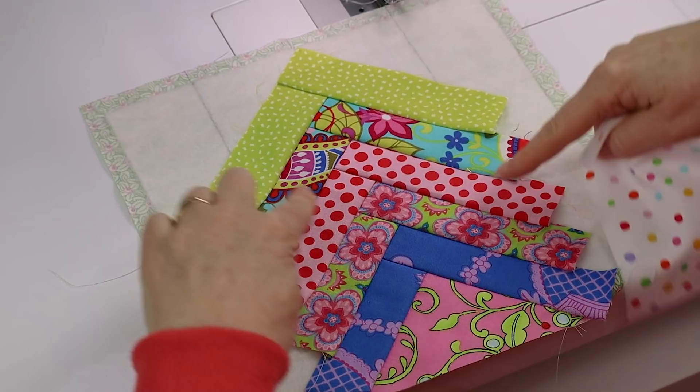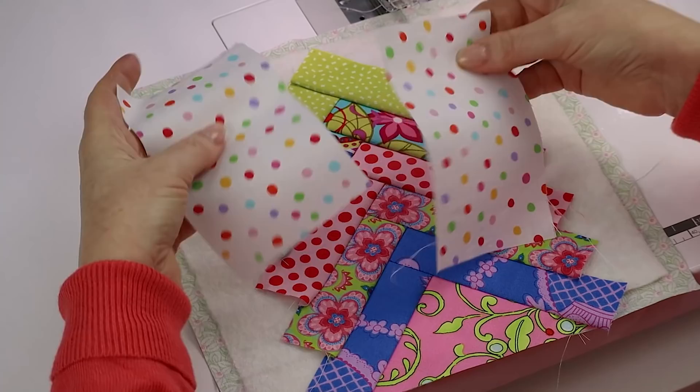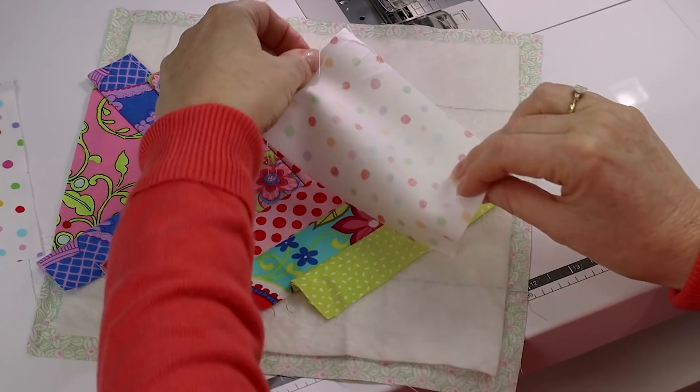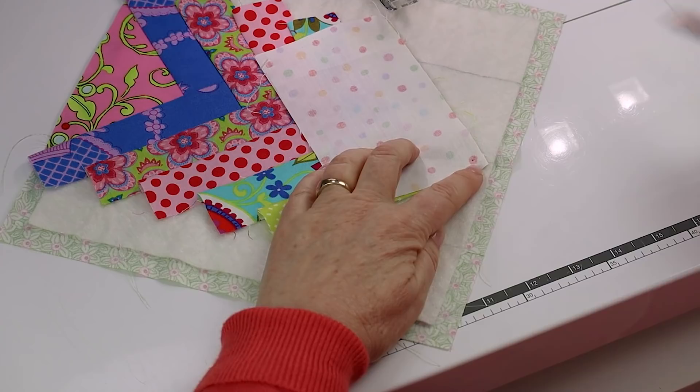I've now got my five dark fabrics sewn on for the French braid, and now all we need to do is fill in those top corners. To do that, I'm going to take my shorter pieces from my background fabric and line them up in the same way. There's going to be a little bit extending over the edge but that's all going to get trimmed off.